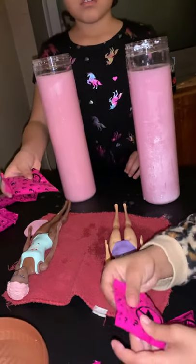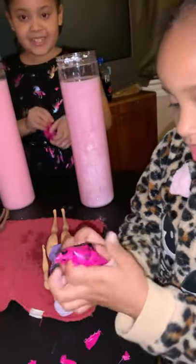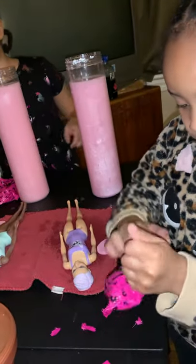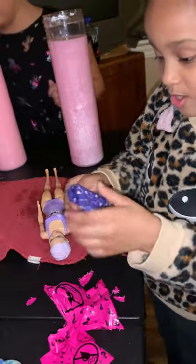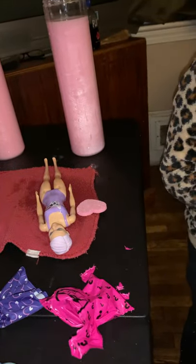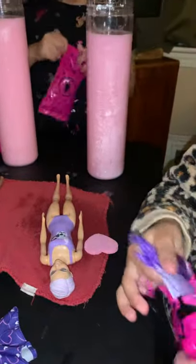I think it's that one — yep, I got my skirt! She got a purple skirt! Okay, so we got the skirt, the sponge, and the what? The wig.